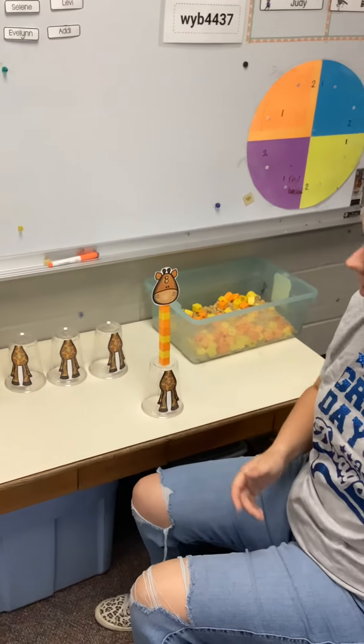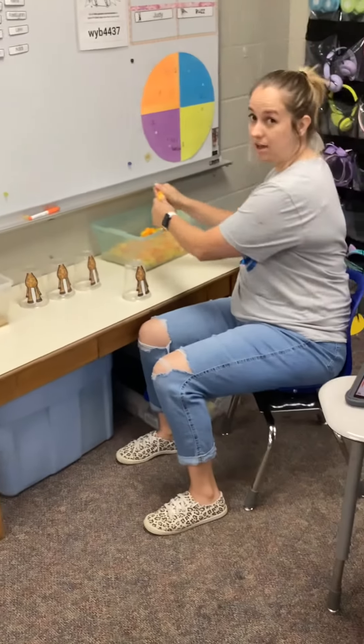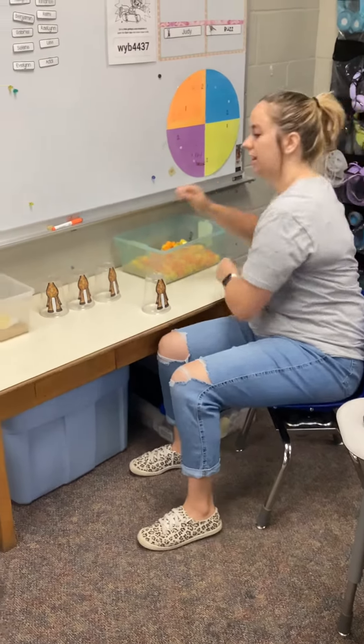I'm gonna put my iPad over here, put the giraffe head back in, break apart my cubes, and then I'm gonna grab another one and build a different giraffe neck.